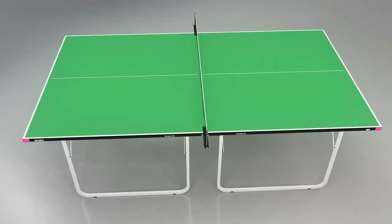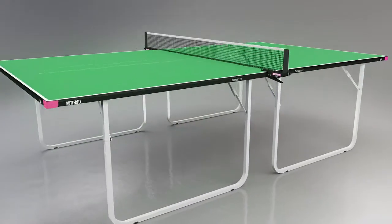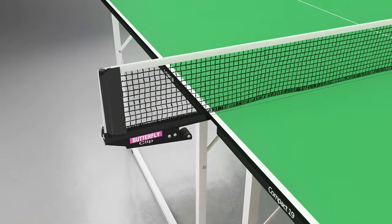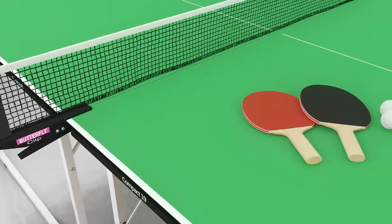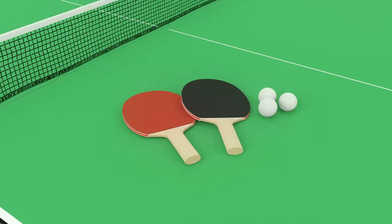The table is available with a choice of attractive green or blue playing surfaces, both with matching light silver legs. A Butterfly clip net and post set is provided, and this includes a rubber cover on the clamp to avoid damage to the centre corners of the table. Two reverse sponge bats and three practice balls are also provided.